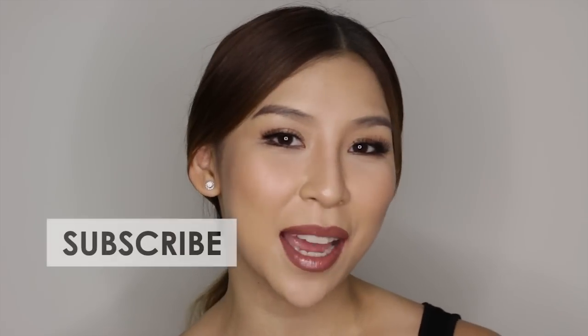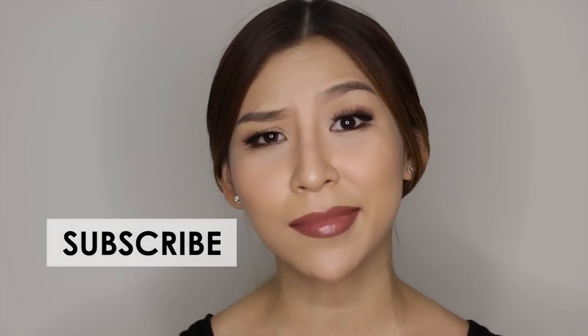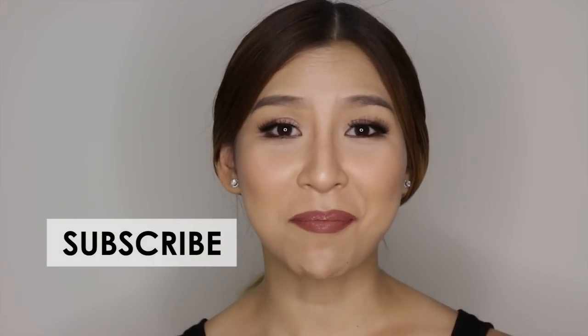Anyways, let me know in the comment box below what other videos you want me to make. I am working on a couple of different videos so stay tuned for that. In the meantime, make sure you check out some of my other tutorials — how to fill your eyebrows, how to contour your nose, there's lots of them. Check out my channel, and make sure you like, share, and subscribe to stay updated with future videos. I'll speak to you guys next time!